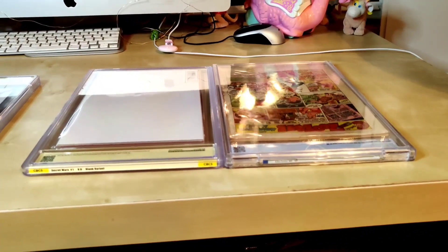So we went through all the slabs. Now I'm going to do a little in-depth breakdown between the new and old slab, let you guys see what the differences are, and then I'll give you my final thoughts on the new slabs and whether or not I think it's worth it to get them reholstered.